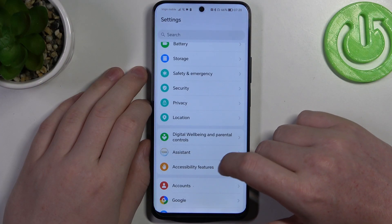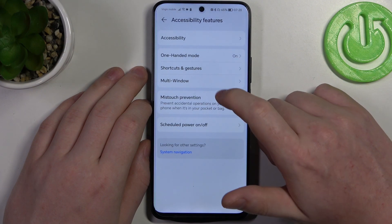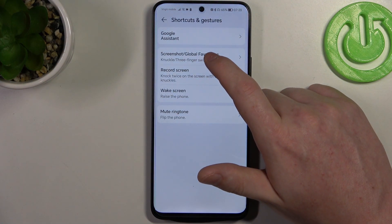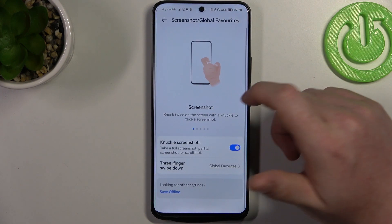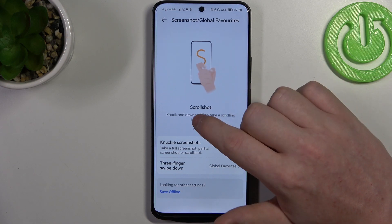To do this we'll need to open our settings, then scroll all the way down and enter accessibility features. There are shortcuts and gestures, and we have the screenshot and global features. There's a screenshot and when we go to the right there's a scroll shot.